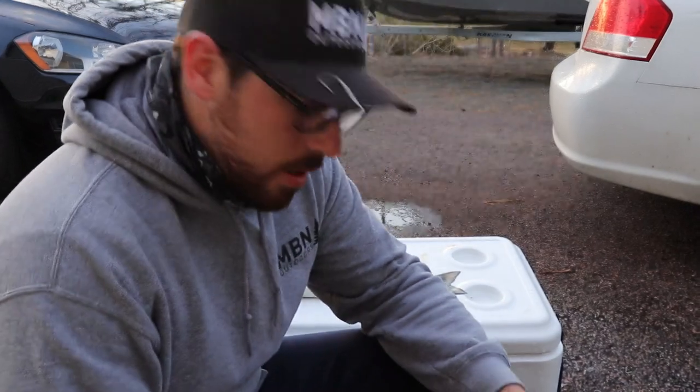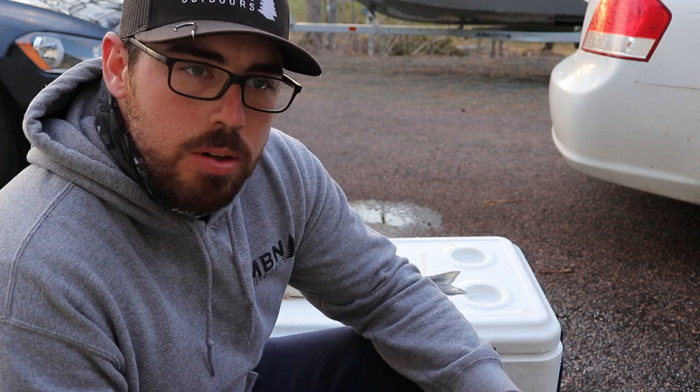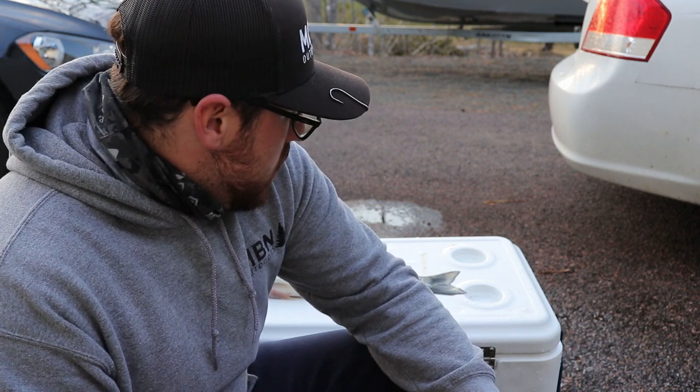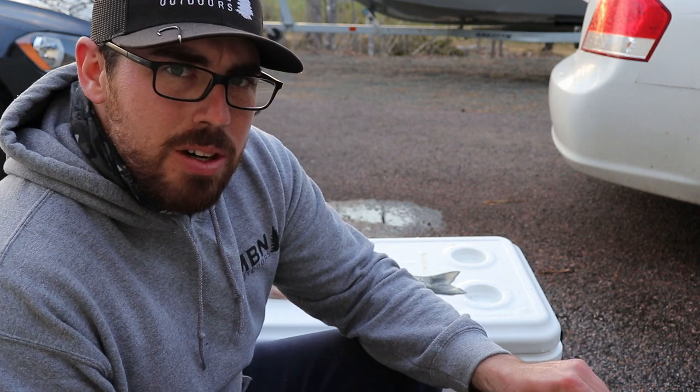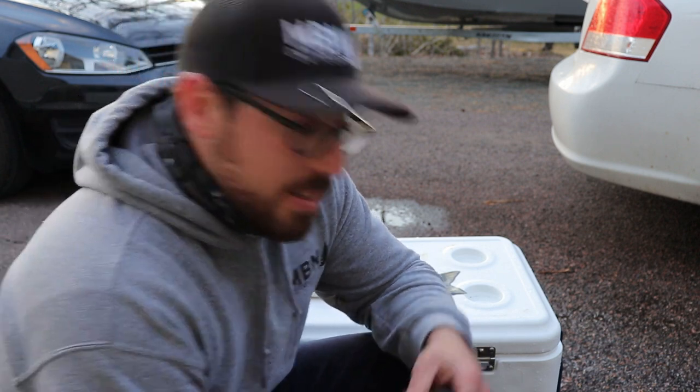Welcome back. Where did I leave off on the river? I don't remember — anyways, the SD card was full, the GoPro was dead. So I left you off, I think, when I caught this one, or maybe one more small one after that. But anyways, back at home now, we're going to start this catch and cook before I lose light, because I'm losing it very fast.